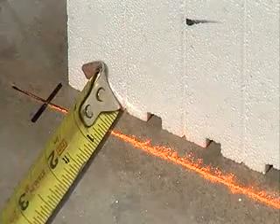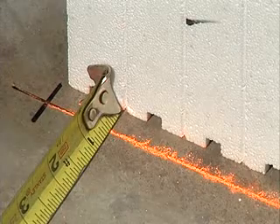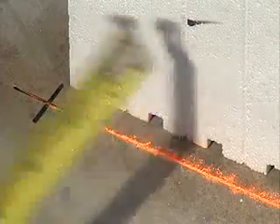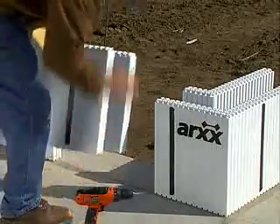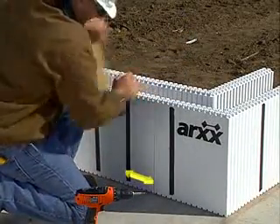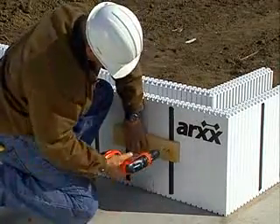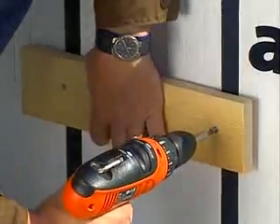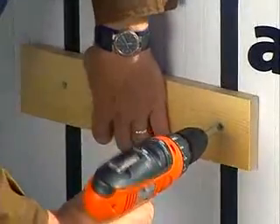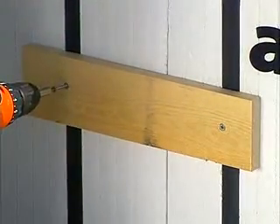Another nice thing about this method is that it is guaranteed to produce walls that are within a half an inch of the specified length. If the cut location results in more than three foam bars extending past the web, you will have to provide additional support. Do this by screwing a piece of 1x3 to the webs on either side of the joint on both sides of the forms.